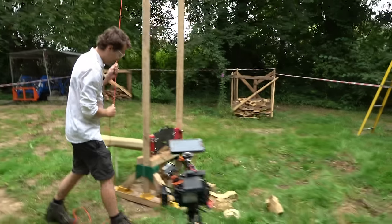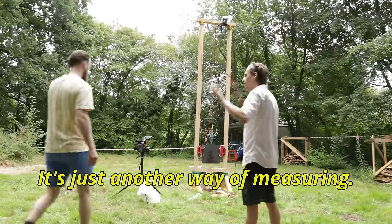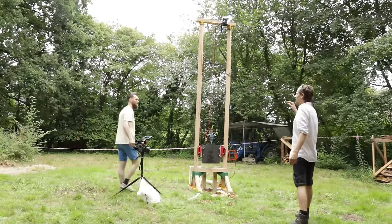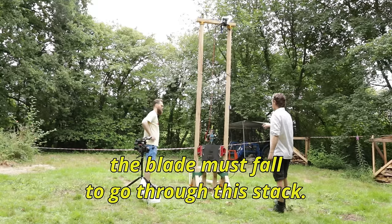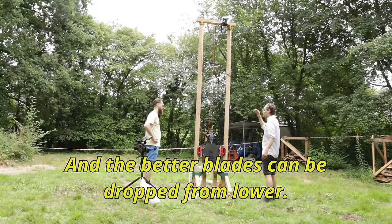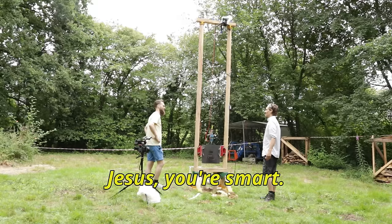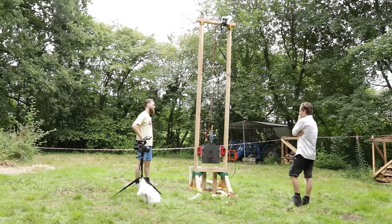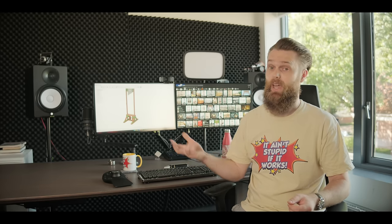We were running out of mats — the guillotine worked a bit too well. Aldo came up with an idea for a different approach: instead of adding more mats, we look at how high the blade needs to be dropped to cut through a fixed stack. The better blades can cut from a lower height. By the way, if you're interested in the actual results and the idea behind this, definitely check out Aldo's video after you've seen this one.